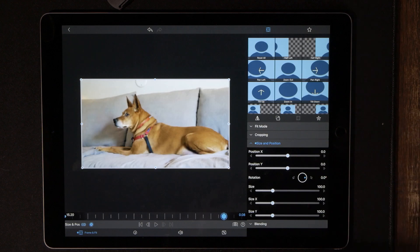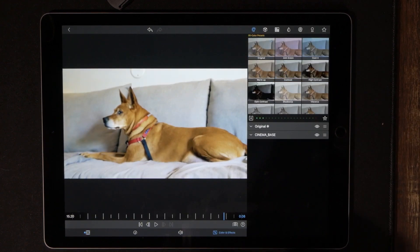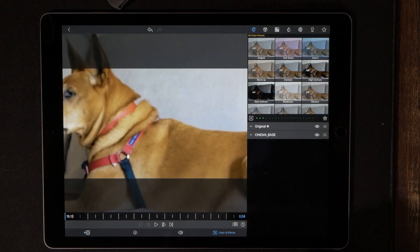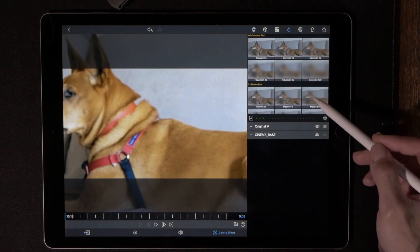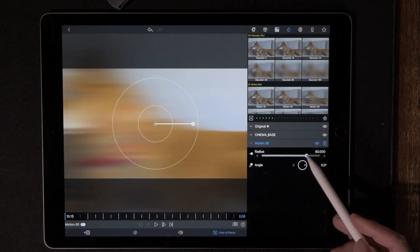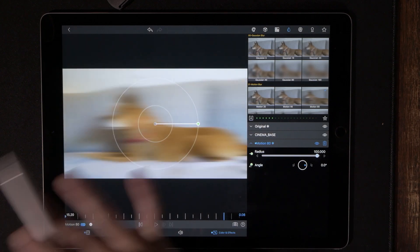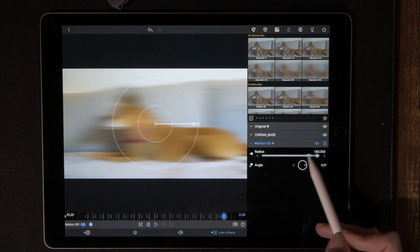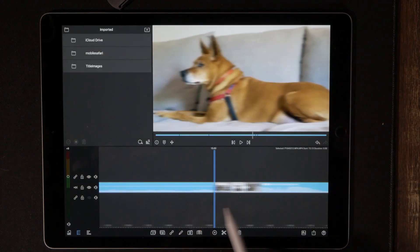Go to Color and Effects, go all the way back to the very beginning, then go to the water drop icon and back to Motion 80. Make sure this is all the way maxed out to 100 percent and drop our very first keyframe. Hit the right arrow key to bring us all the way to the end and bring this down to zero — and we're done.